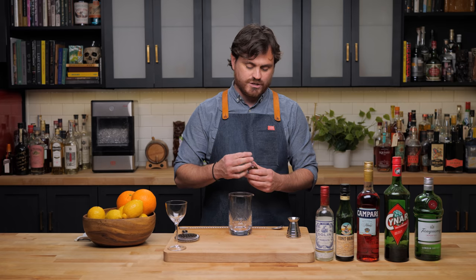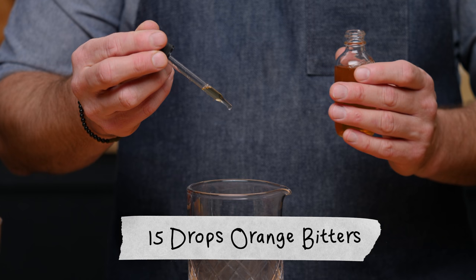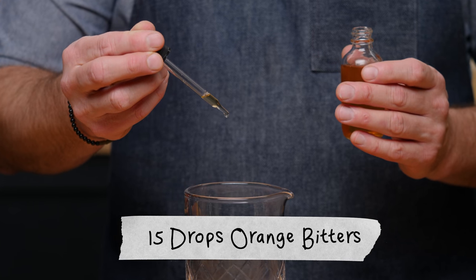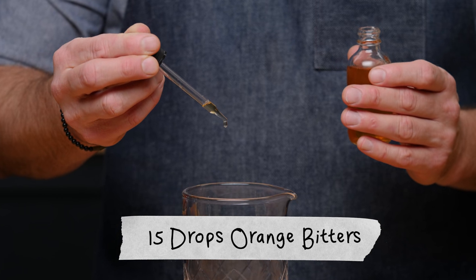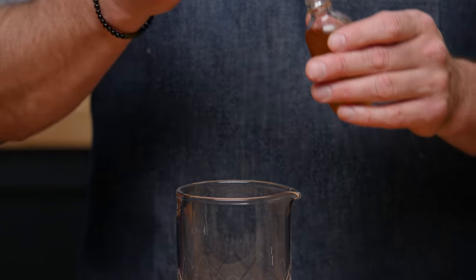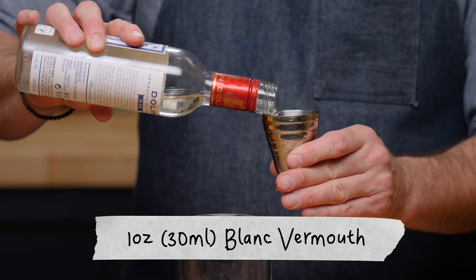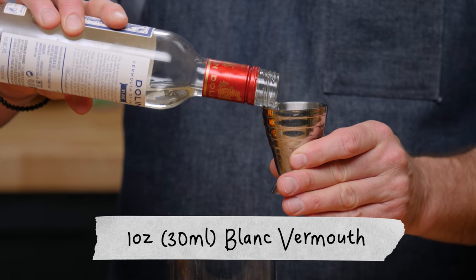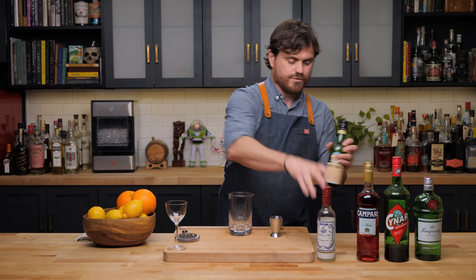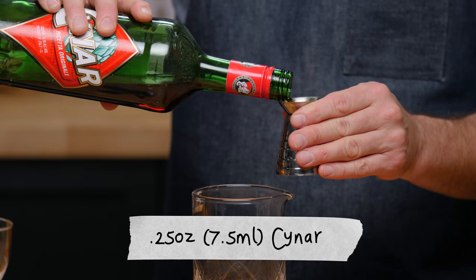First thing we're going to do is 15 drops of orange bitters. Then we're going to do one ounce of Dolin Blanc vermouth. Now we're going to do a quarter ounce of Fernet-Branca and a quarter ounce of Cynar.